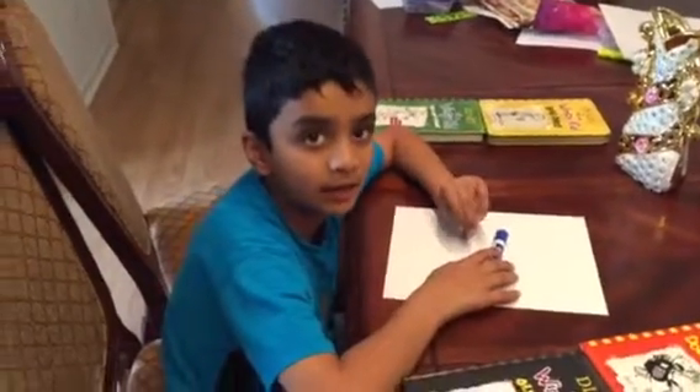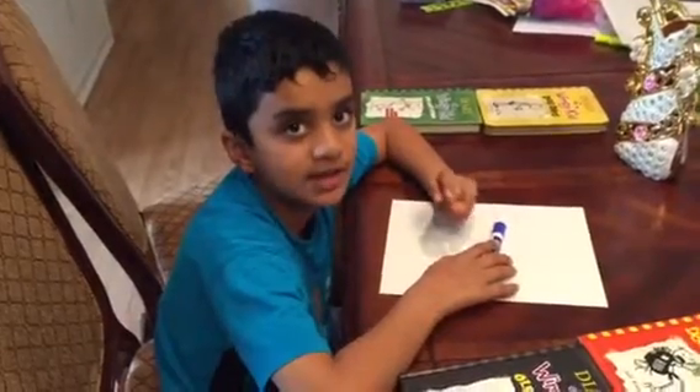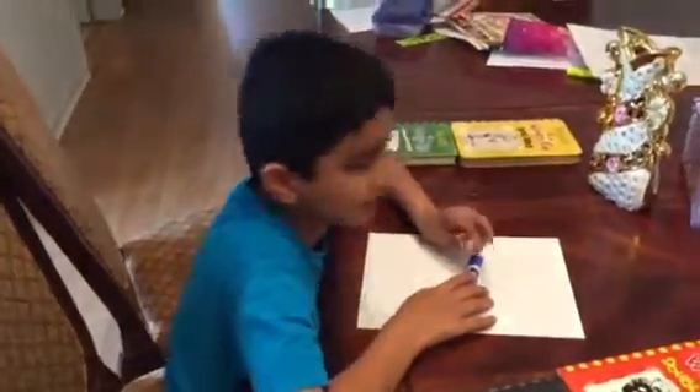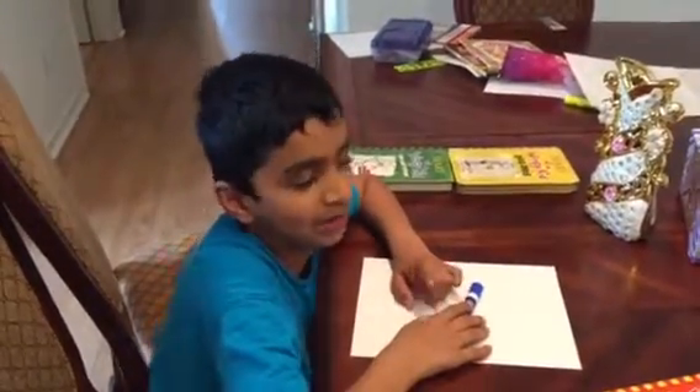Hey guys, today we're going to make Diary of a Wimpy Kid's Rowley Jefferson. You may have noticed that we've made Greg Heffley before, and now I'm going to make Greg Heffley's favorite friend, Rowley.